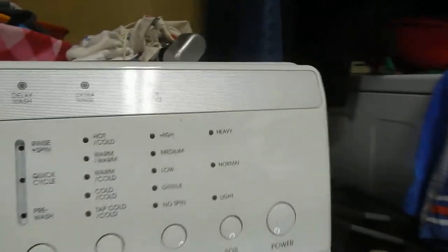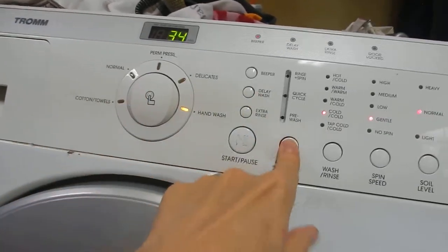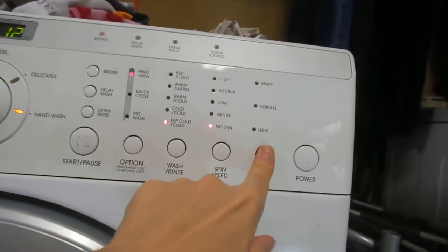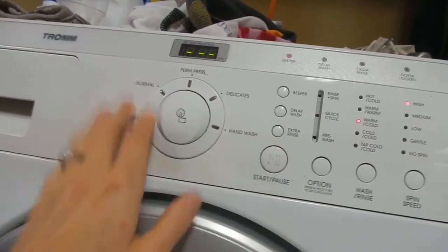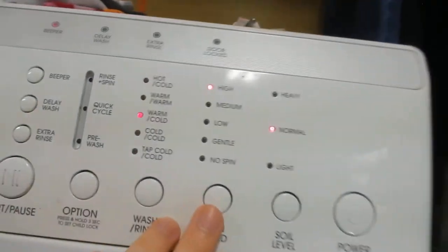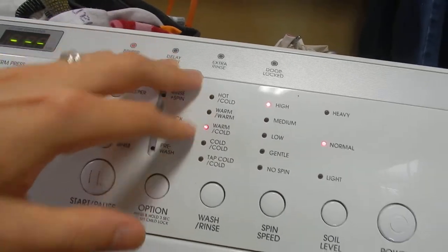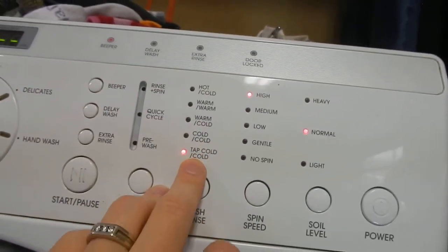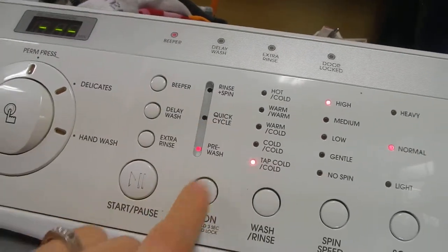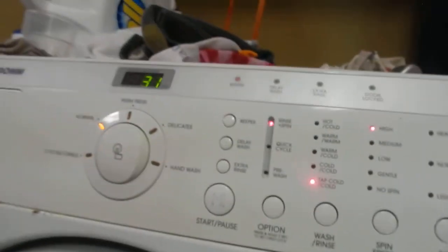Coming up to the top of the washer, this is your power button — press that for anything to happen. Once it's on, this lights up and you can choose your setting: towels, normal, perm press, delicates, and hand wash. You can pick particular settings over here too. You can change the soil level, your spin — I always recommend high — and your water temperature: tap cold, cold cold, warm cold, warm warm, or hot cold. We usually go tap cold to save energy. You also have a pre-wash option, a quick cycle at about 28 minutes, and a quick rinse and spin at 31 minutes that fills with water, rinses, and spins out with no detergent release.